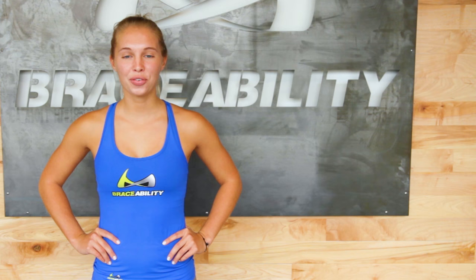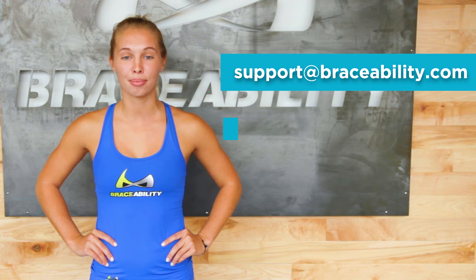Well, there you have it. Hopefully, these exercises for Osgood-Schlatter disease can help decrease your knee pain and help shorten the duration of this disease. If you have any questions, please feel free to contact us at support@braceability.com or call us at 866-712-7808.